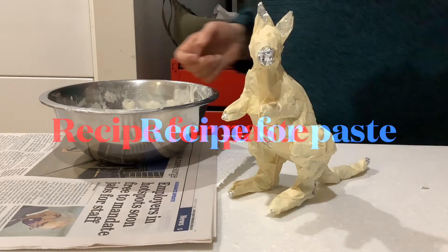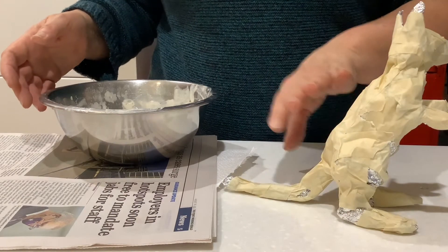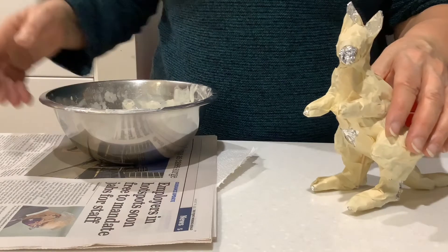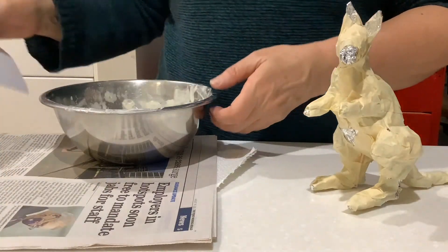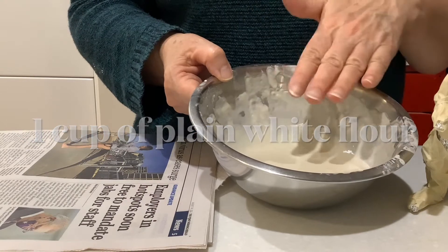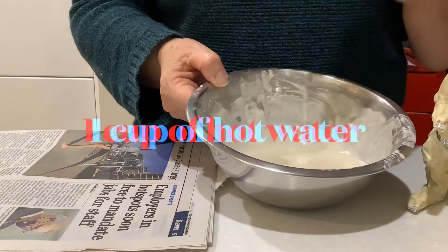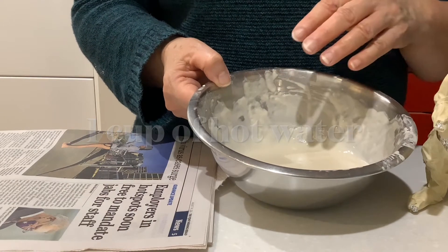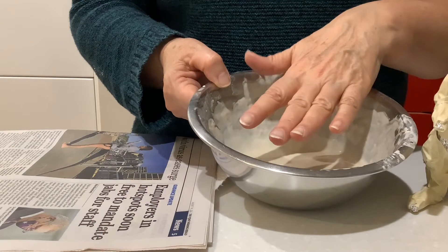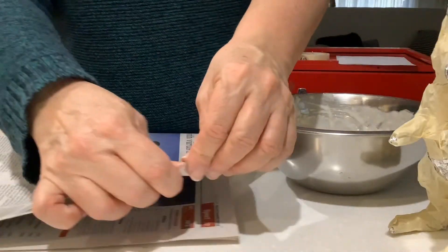We're going to start our paper mache now on top of our kangaroo figure, now that it's all strong and standing in the right direction. Here's a quick recipe: it's very smooth white flour and one cup of hot water from the tap — as hot as you can make it — mixed in with the flour. So it's one cup of flour, one cup of hot water. Cut strips of newspaper.